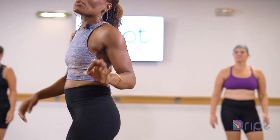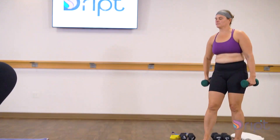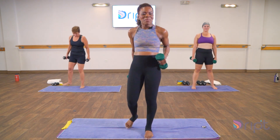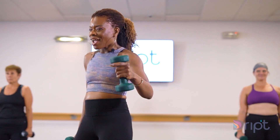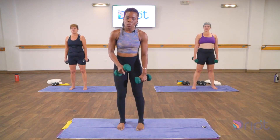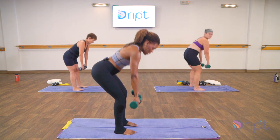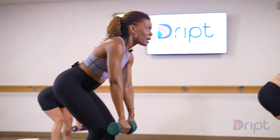Grab your hand weights. We're going to go into some deadlifts — single leg, double leg deadlifts. I want to see you have a little bit heavier weight than maybe you're used to. I'm with seven pounds today — that's pretty good for me because I'm going to do a lot of reps. Maybe you've got a ten, twelve, fifteen at home. So we're going to take it down — below the knee, above the knee. Take it down, let's go. Down, up, down, and up. Slight bend in the knee.